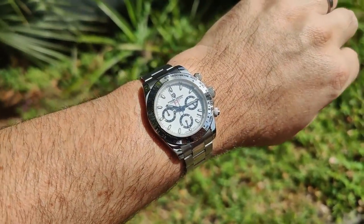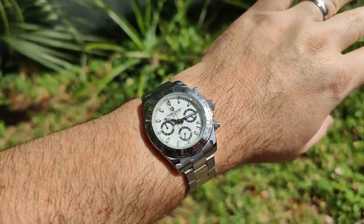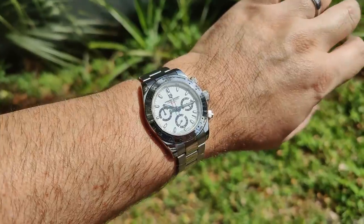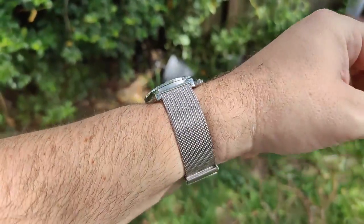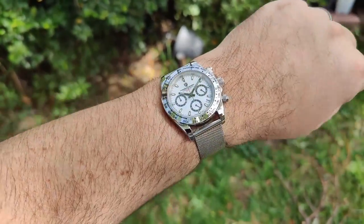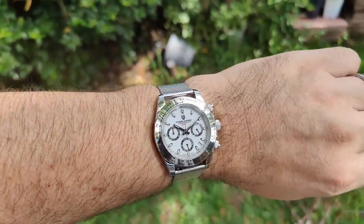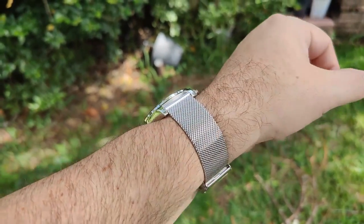I've got a ton of straps to throw it on — if you aren't interested, use the timestamps below to skip this part. When you want the ultimate amount of bling, you throw it on a Milanese mesh strap. Not a fan of this look personally, but if you're into it, there you go — very, very shiny.